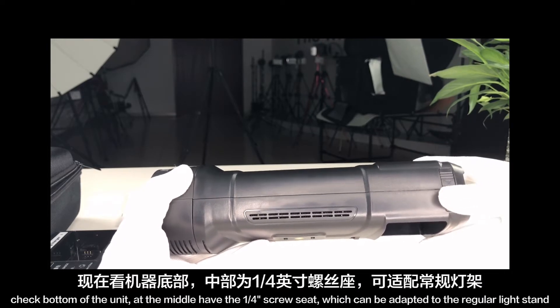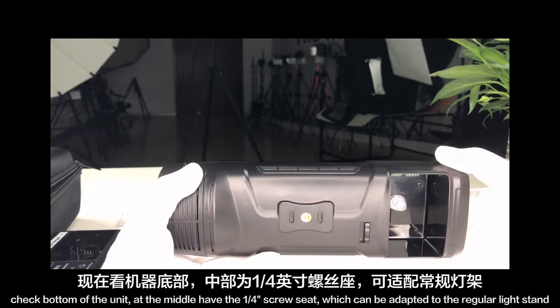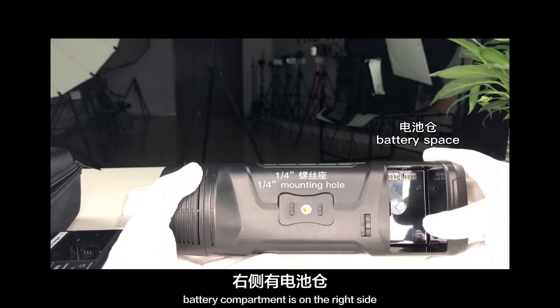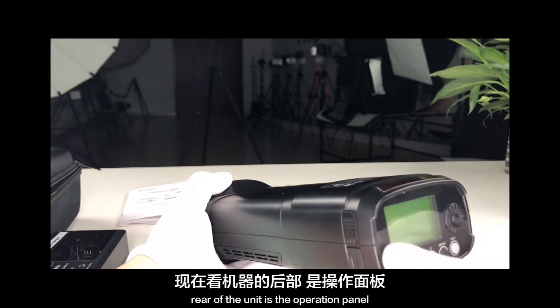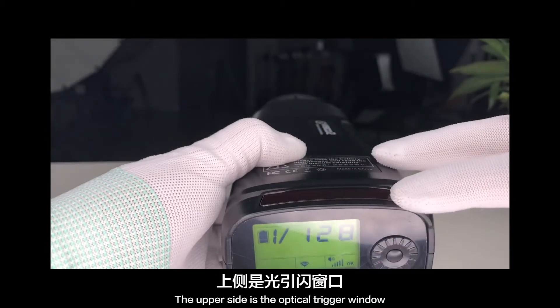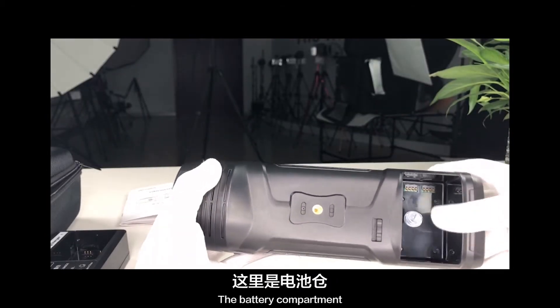Check the bottom of the unit. In the middle there is a one-fourth inch screw seat, which can be adapted to a regular light stand. The battery compartment is on the right side. The rear of the unit has the operation panel with operation buttons and an LED screen. The upper side is the optical trigger window, next to the battery compartment.